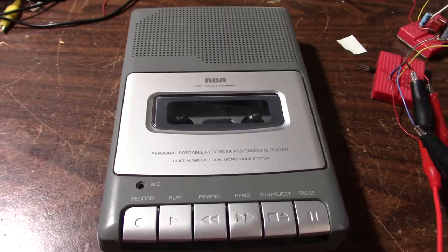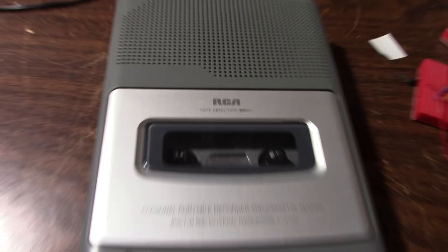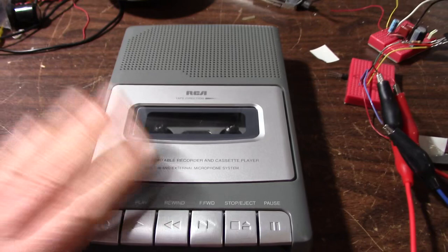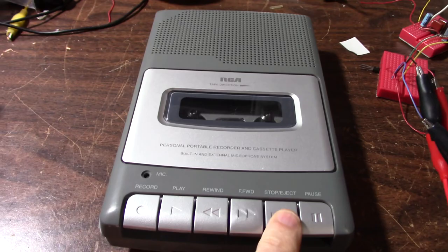Greetings everyone. On the bench today is this RCA cassette recorder. It's a fairly small one and it doesn't work. I don't intend on being a repair channel, but it seems like I do have a lot of things I repaired in the last few videos.